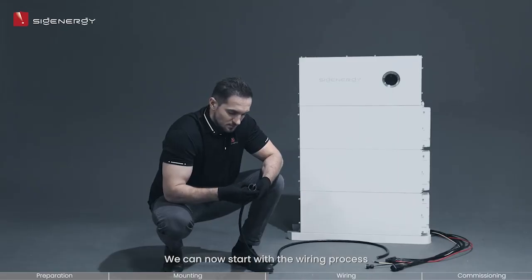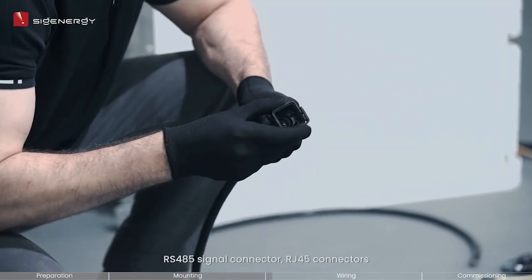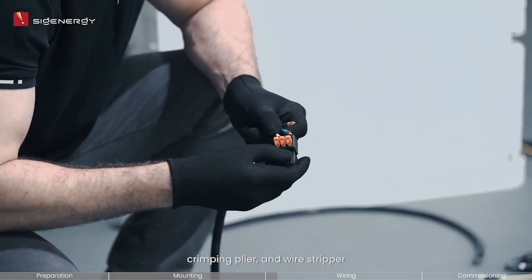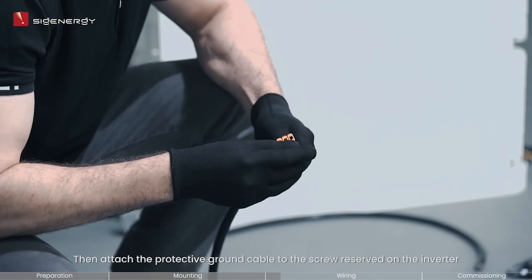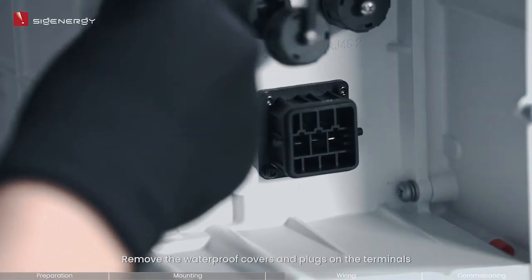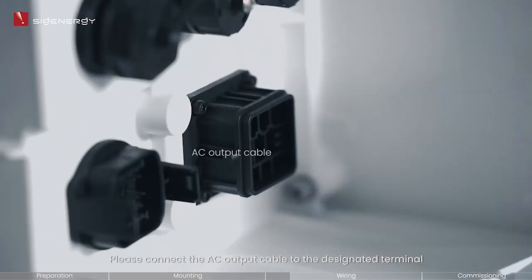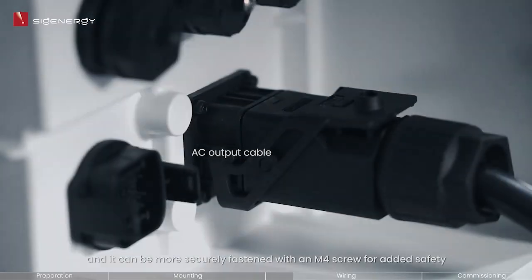We can now start with the wiring process. Prepare and assemble the AC output connector, RS485 signal connector, RJ45 connectors, DC input connectors, and protected ground cable lug by using the wire cutter, crimping plier, and wire stripper. Then attach the protective ground cable to the screw reserved on the inverter. Remove the waterproof covers and plugs on the terminals. Please connect the AC output cable to the designated terminal; it can be more securely fastened with an M4 screw for added safety.